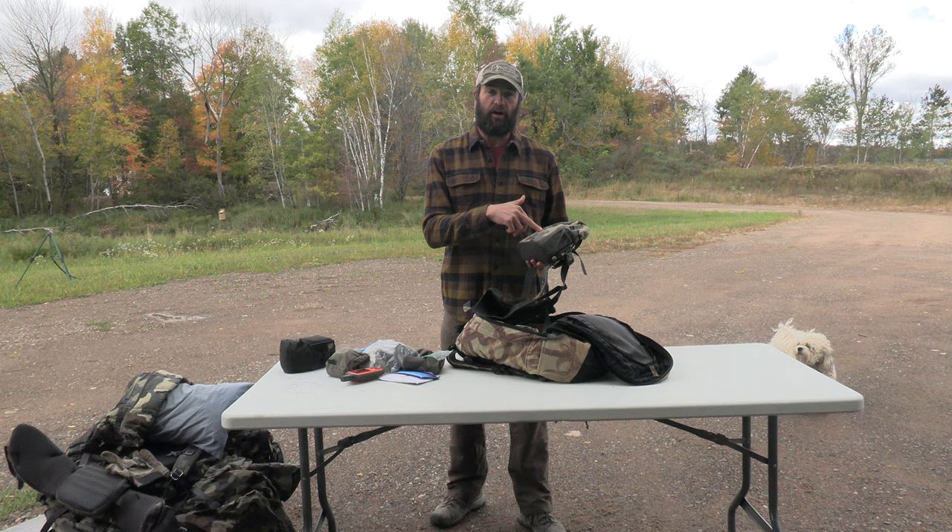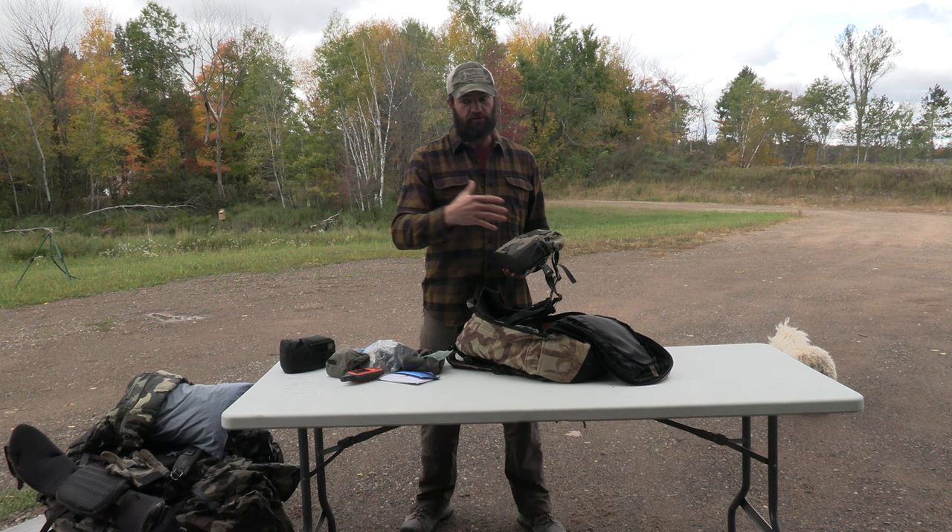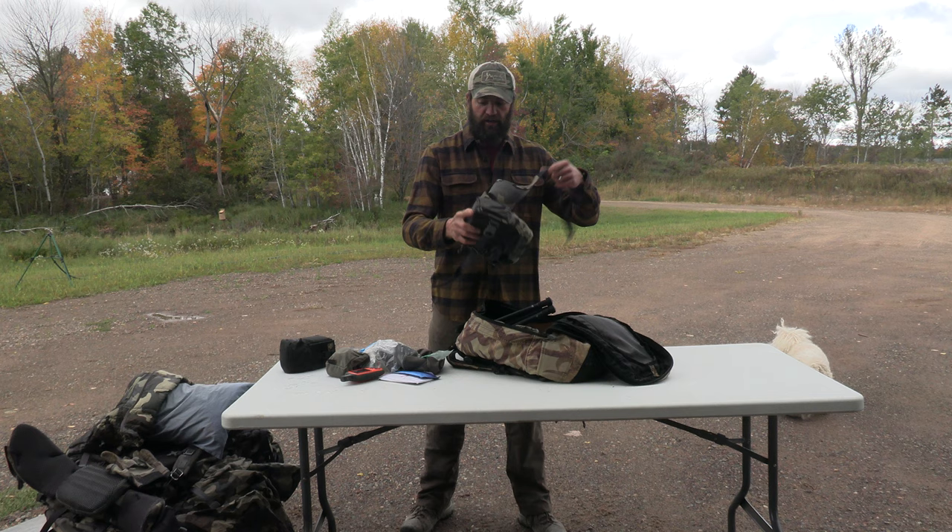Binoculars - I've got a pair of Swarovskis with a rangefinder built in. Extra weight for sure, but since I'm videotaping my hunts I don't want to be working a video camera, binoculars, a spotting scope, and a separate rangefinder - really handy to have the rangefinder built in.